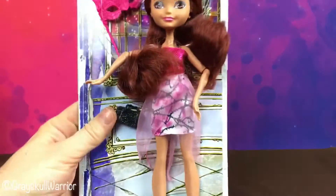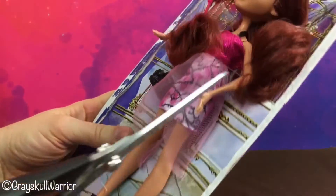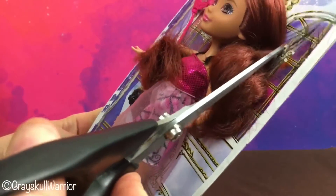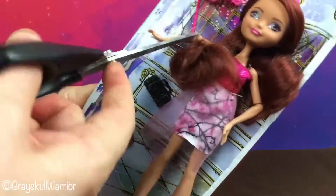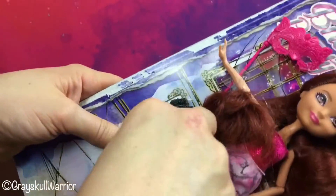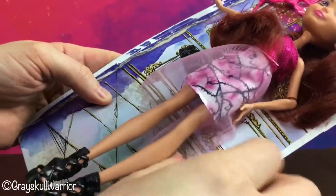So let's free her up and have a look. She's just on a blister card. Here she is on her card, so we'll cut her free. There are some tabs holding her skirt in place, so be careful of that.